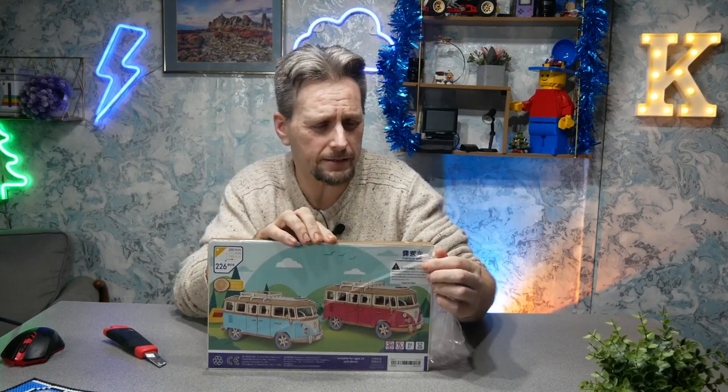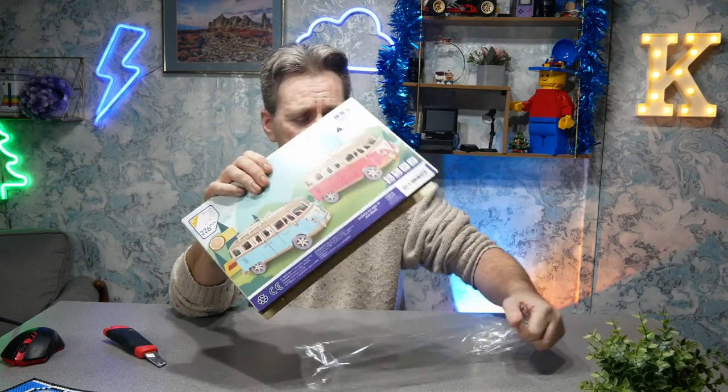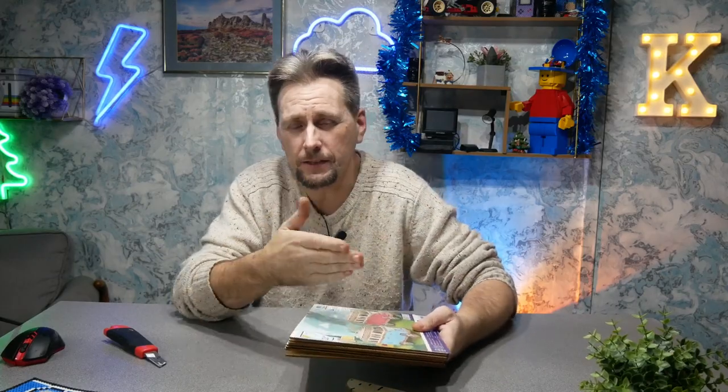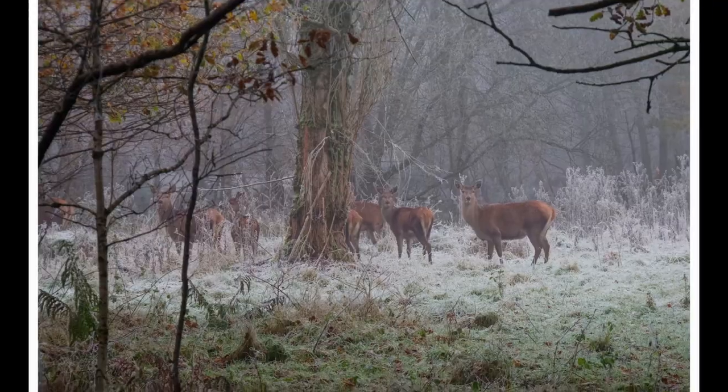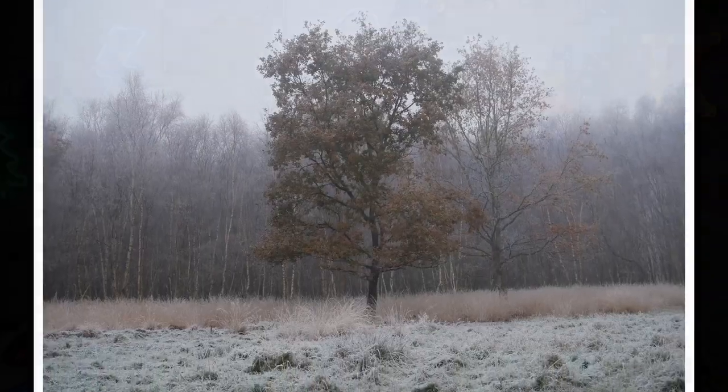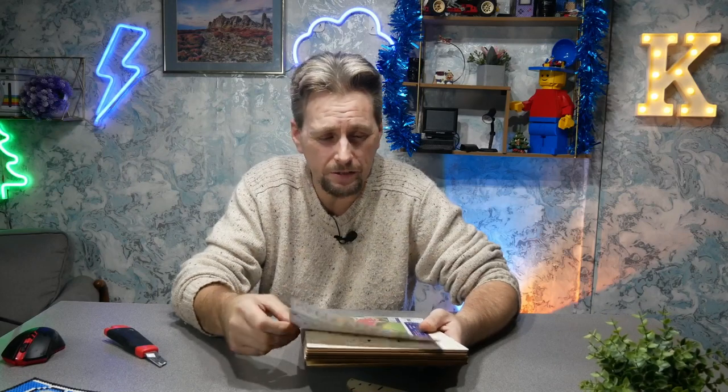I'm filming this on New Year's Eve and I've put it off until then because unfortunately my hands haven't been the best. Sorry about not having that much content - the last video came out was filmed at the beginning of December and I just haven't been able to get out. But there is more coming on the camper van, with tips and everything else - I've got about 15 to 20 ideas.